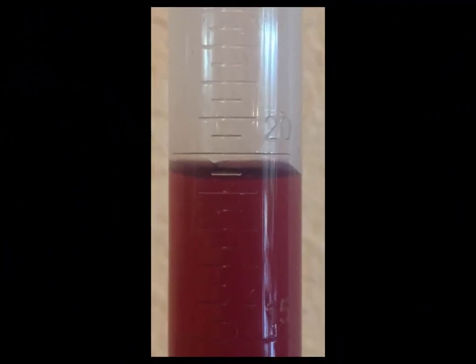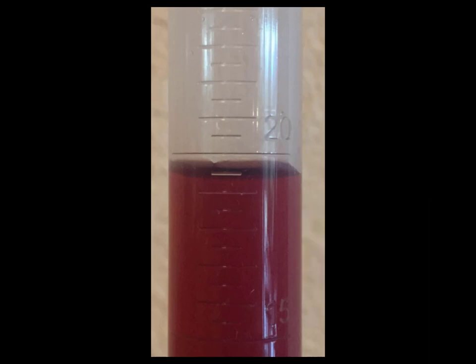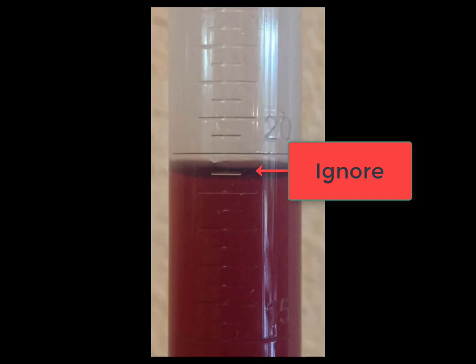In the case of the graduated cylinder, it appears that there are three levels of graduations, and the major graduations are not subdivided by 10, rather by 5.